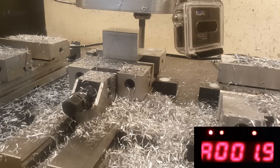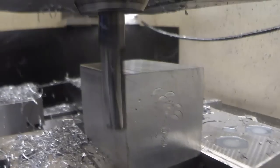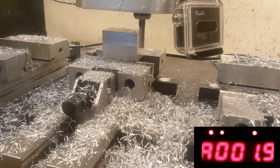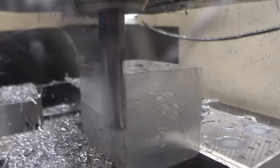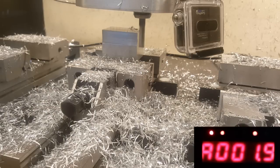More cuts with slightly faster feeds. Half a millimeter side cut, 20 mm deep. Then 1 mm side cut, 20 mm deep. Then 1.5 mm side cut at 20 mm — I think that's a bit stretching because of tool deflection, but let's go.